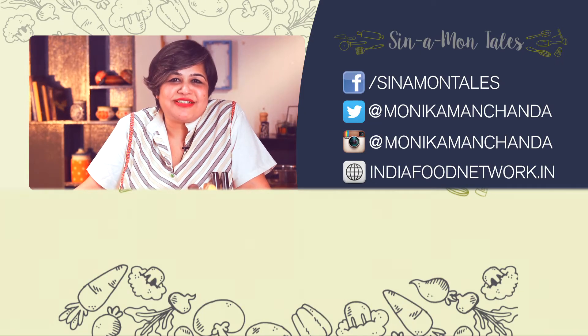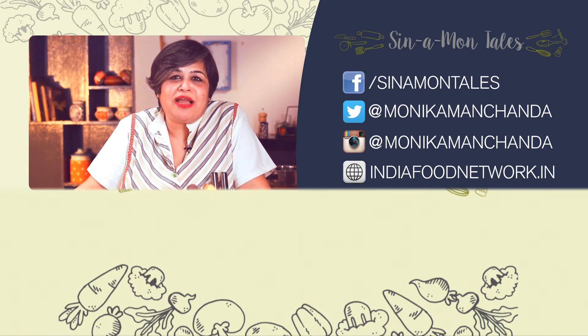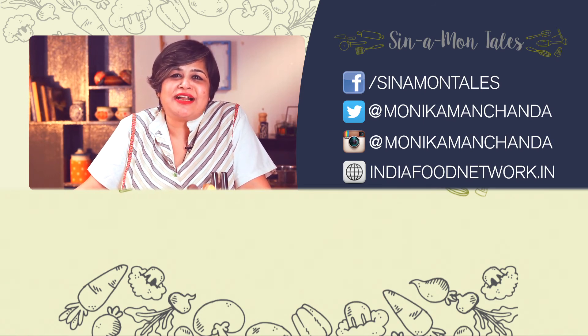If you enjoyed this recipe, hit the like button, share it with your friends. And if you have any queries or feedback, write a comment below. And don't forget to subscribe — all it takes is a click of a button. See you soon.